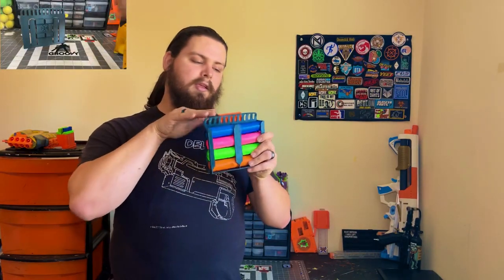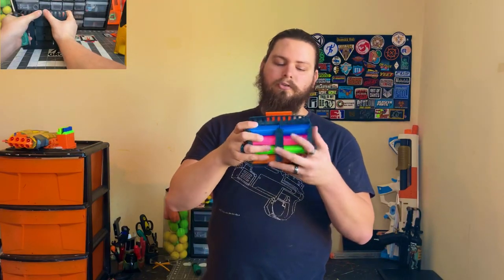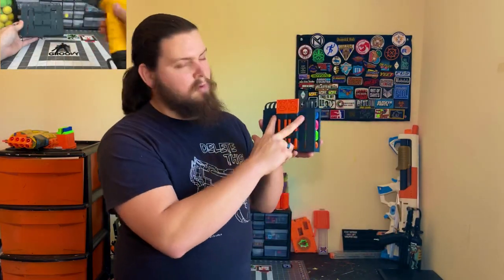The design is fairly easy to print. However, there is some post-processing that you need to do — mostly bending the upper section right here forward to make it easier when pulling them out of the Shell Caddy. And also these two prongs right here that help put pressure on the shell, helping to hold them in place and helping them to pop out of the Shell Caddy when you need them.